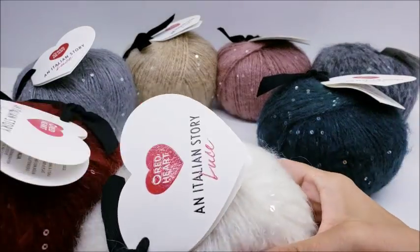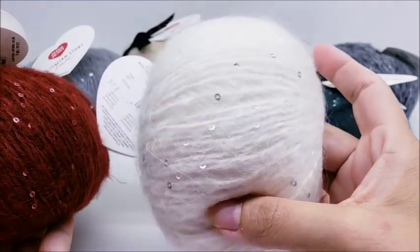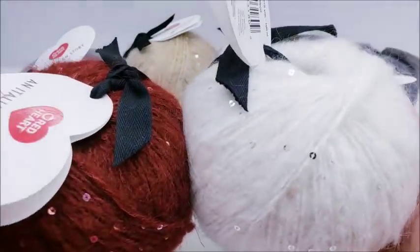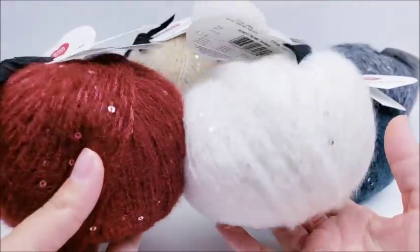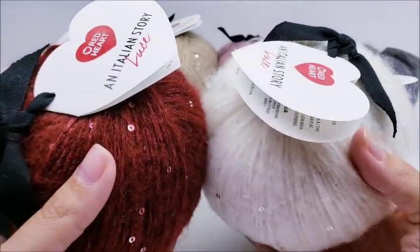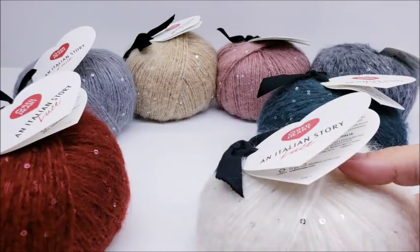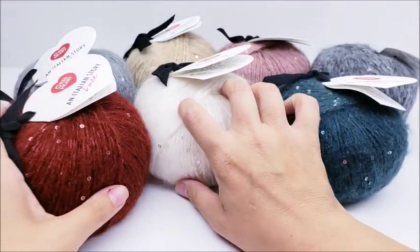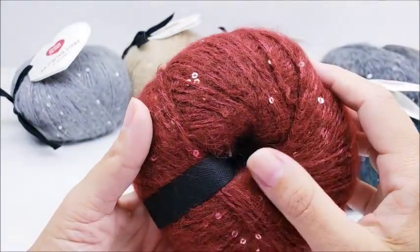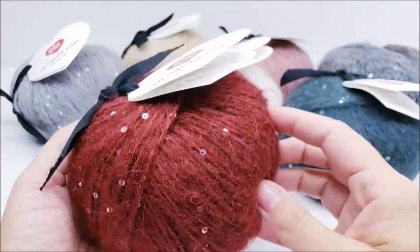I do favor the white and the red — the white is very clean looking and really sparkly, and I really like that red. I might combine those two and make something for Christmas. It does crochet up nicely — I undid one, crocheted a little bit with it, then undid my crochet and tied it back up. Other than the price, it's super nice yarn. I always ask during my yarn reviews: which color is your favorite?